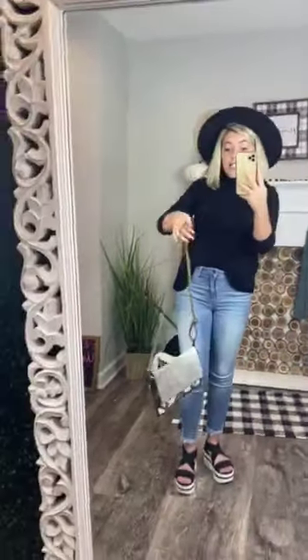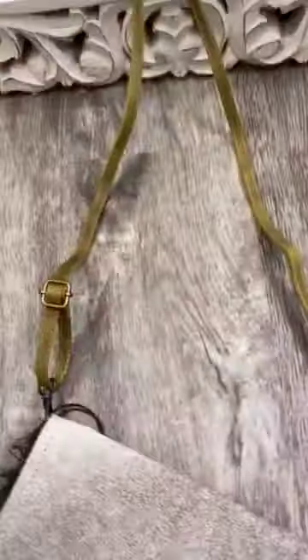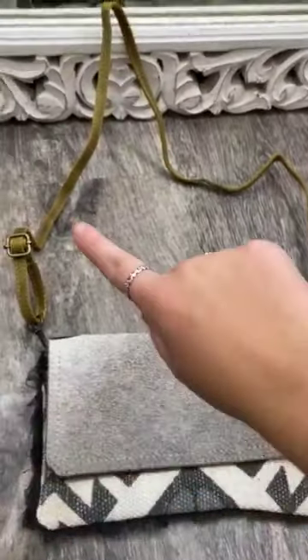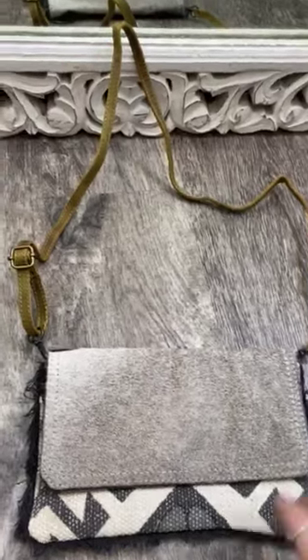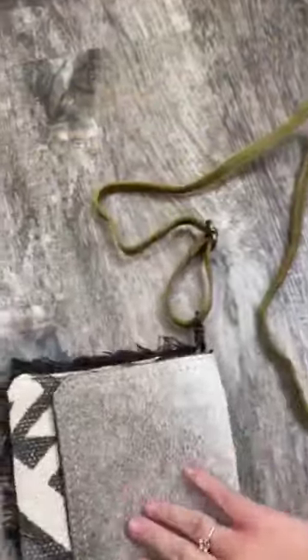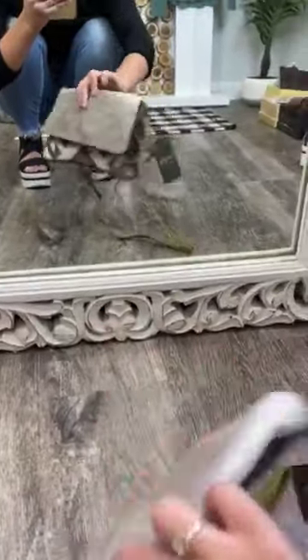They are priced amazing for the quality that they are. This is more of a small bag. You can make the strap longer to wear it as a crossbody on one shoulder, or you can detach the strap and just hold it as a little clutch, which is so stinking cute.